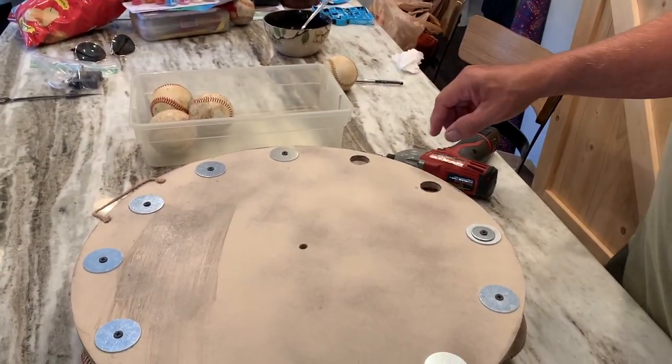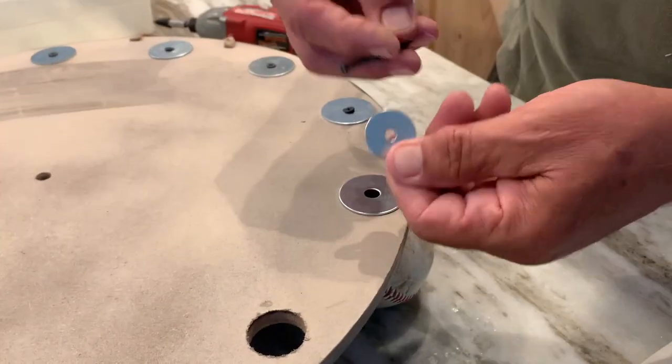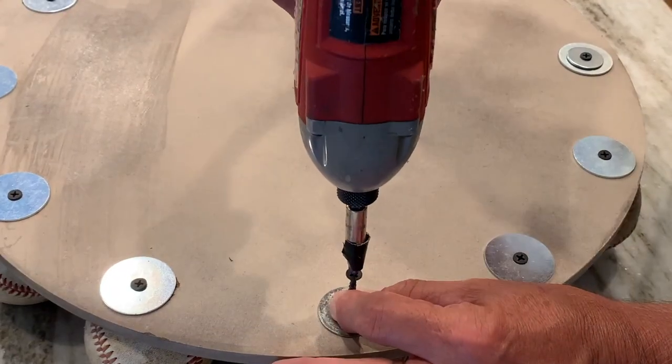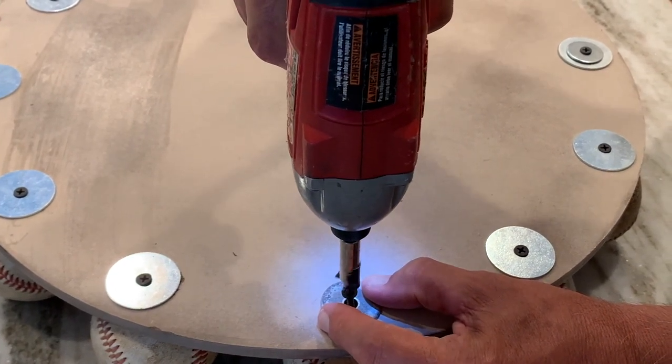Let's put this guy in and this guy on top. Of course it makes sense to get all washers the same size with the same size hole — but then again, that would make sense.